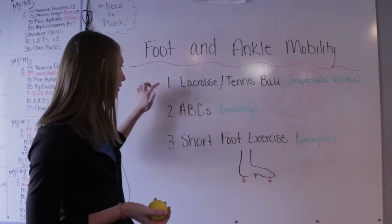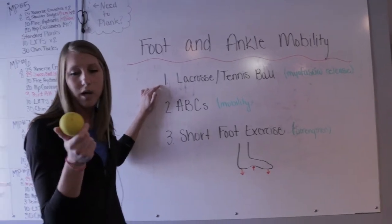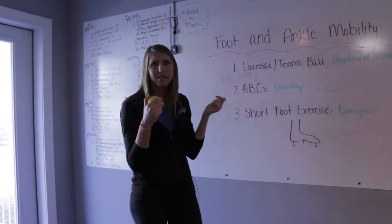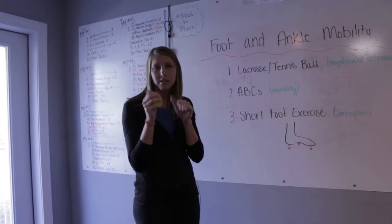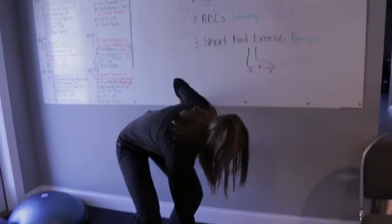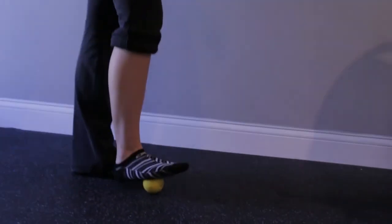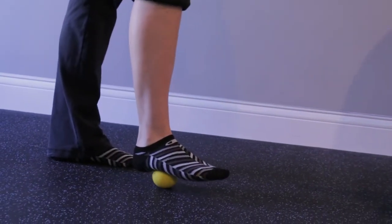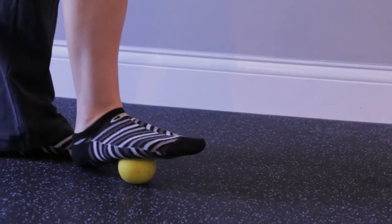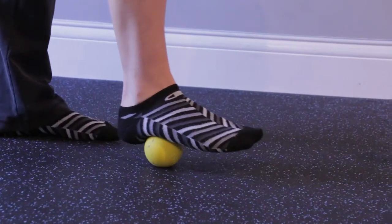Let's start with the first thing. We're going to use a lacrosse ball. If you don't have a lacrosse ball, you can also use a tennis ball. What we're going to do is kind of like a massage — loosen up the muscles and the tendons because they're very tight, especially with plantar fasciitis. Set the ball down on the floor and step on it. Roll it across putting some of your weight down, rolling it across your arch where it might hurt a little because it's very tight.